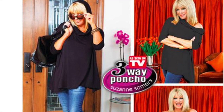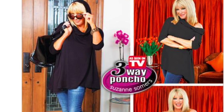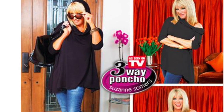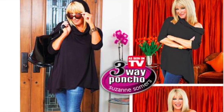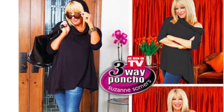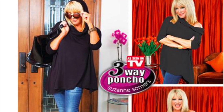Many of you have seen the video I did last week of Suzanne Somers' Three-Way Poncho, and lo and behold, Leslie Hamill, who is Suzanne's daughter-in-law and the creator of the Three-Way Poncho, saw my video, tweeted about it. This was the day before Thanksgiving, and then on Friday after Thanksgiving, Suzanne went out on all of her social media accounts and asked people to view my videos.